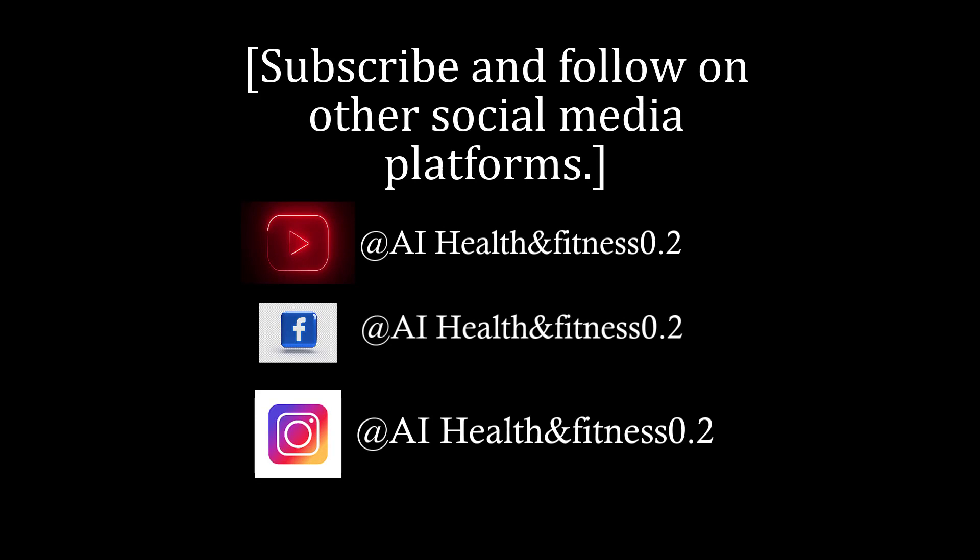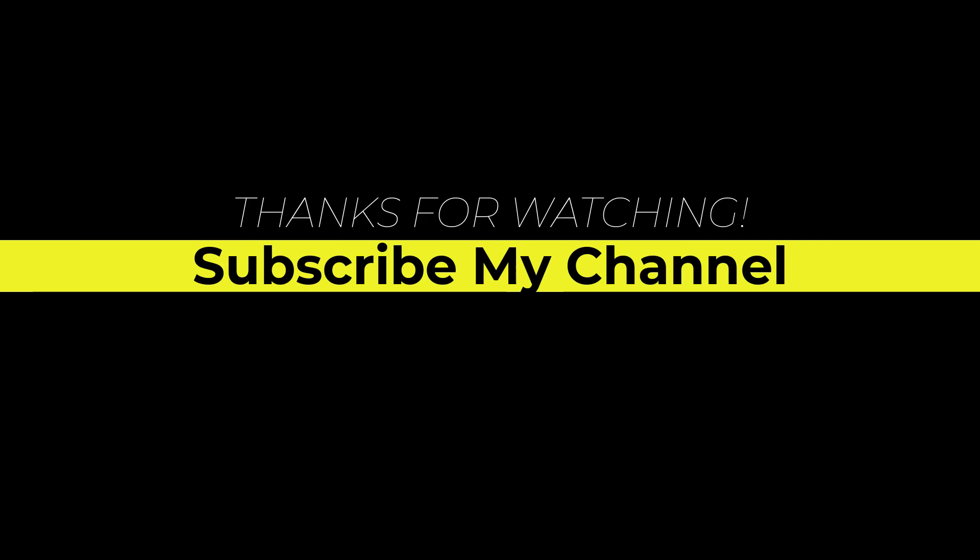Subscribe and follow on other social media platforms. Please subscribe to my channel and press the bell icon.